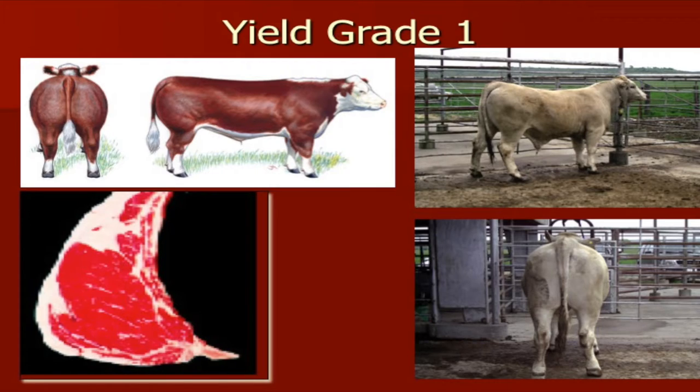As we study him from the side, we can see that he's got a lot of shape and dimension to his muscle, but he's also not very fat. He doesn't have a lot of fat in his brisket, and he certainly doesn't have a lot of fat covering his ribs. If we look at the actual photo of the ribeye, you can see a nice-sized ribeye, not as much fat on that particular animal.